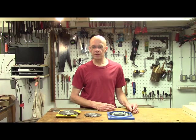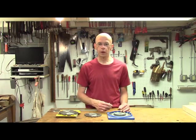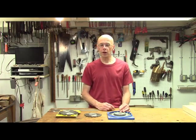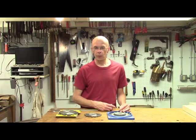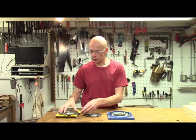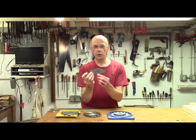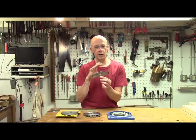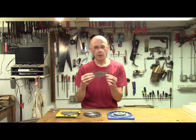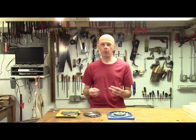When I got the better table saw, I thought about getting a better dado blade. But they're pretty expensive, and the 8-inch ones — I just don't think my saw's got enough oomph to bring an 8-inch, 13/16ths-thick dado blade up to speed. They do make 6-inch ones, but even they're a little bit on the heavy side.